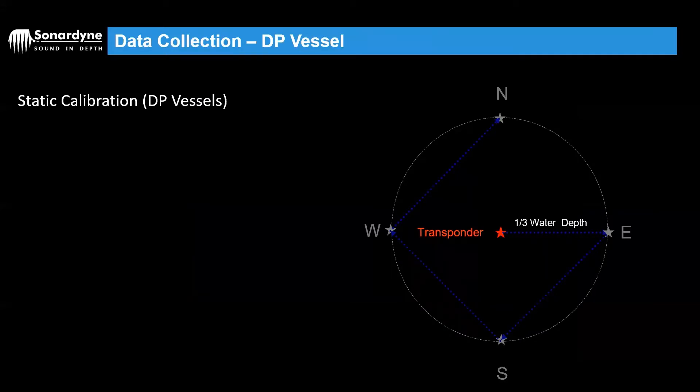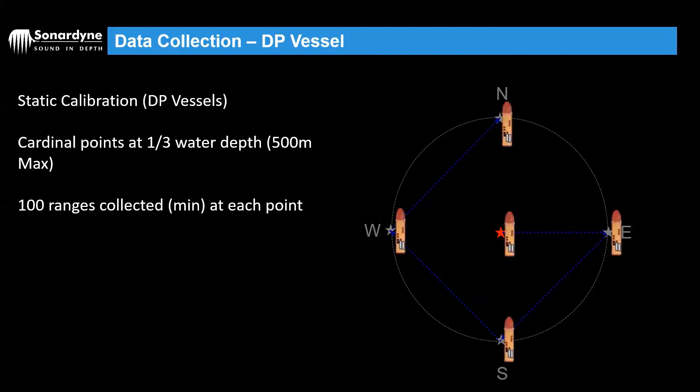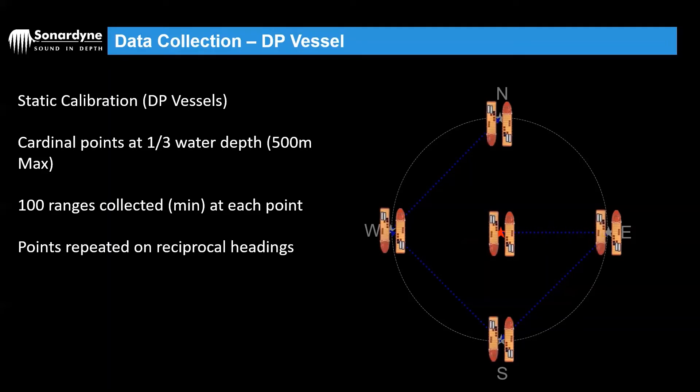The first data collection method for a dynamically positioned vessel — one that's able to hold station — is to use cardinal points. We collect data right over the top of the transponder, and then take four cardinal points: north, south, east and west of the transponder. These would need to be spaced at roughly one third of the water depth, up to a maximum of 500 meters. We collect 100 ranges as a minimum, more likely 200 at each point if time allows, giving us five data sets. We then do exactly the same on reciprocal headings, so we end up with 10 legs of data.